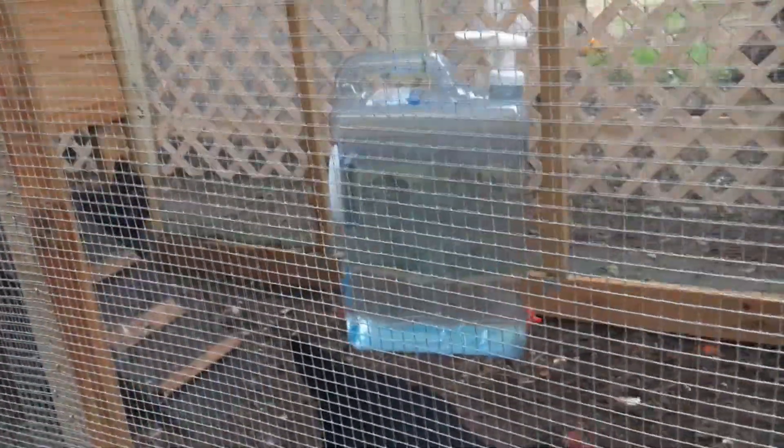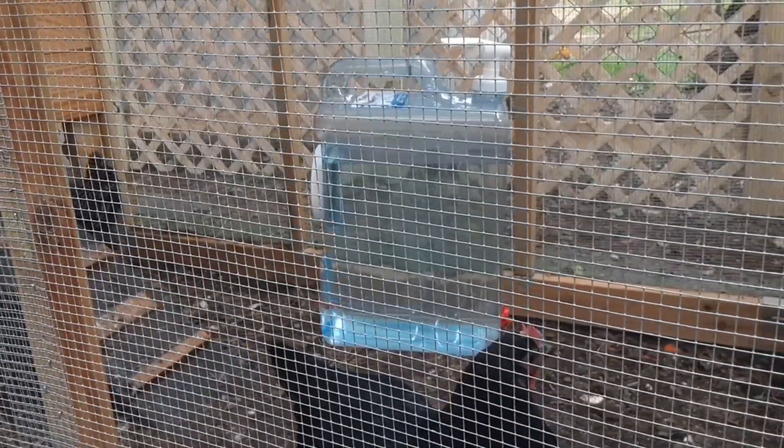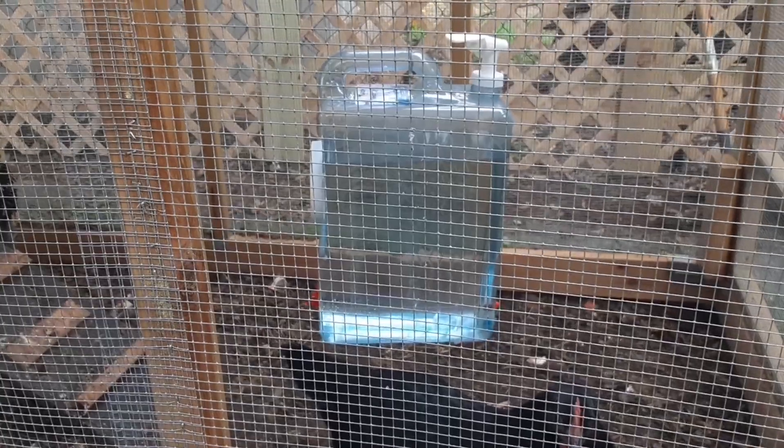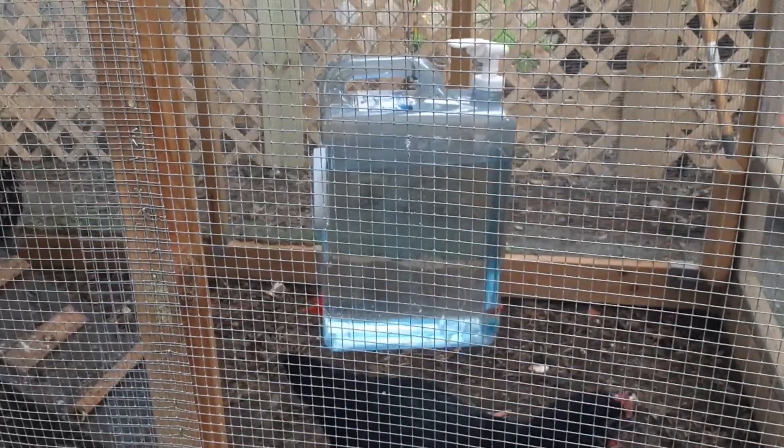This container — I believe it's called a slimline beverage container on Amazon — costs about seven dollars. So hopefully this helps you if you're looking for a cheap way to give them two gallons of clean, easy water. Peace.